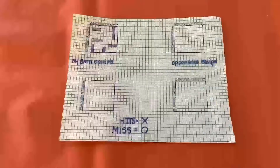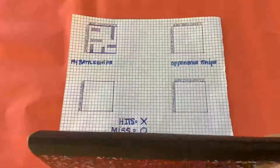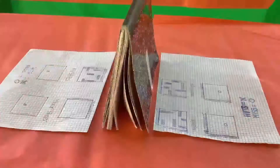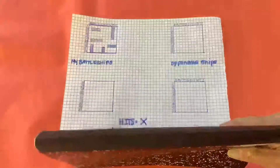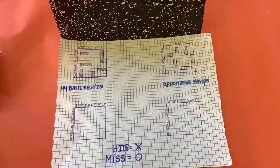Each opponent will lay their ships out in the same strategic manner. While placing your battleships on your grids, you want to keep something between you and your opponent so they cannot see your board. Here's one way to put a divider up between you and your opponent. You also want to use a pen so that no one can erase. Here's how the grid looks before you play the game.